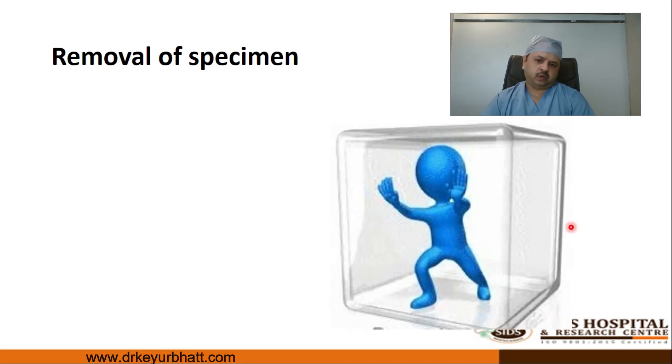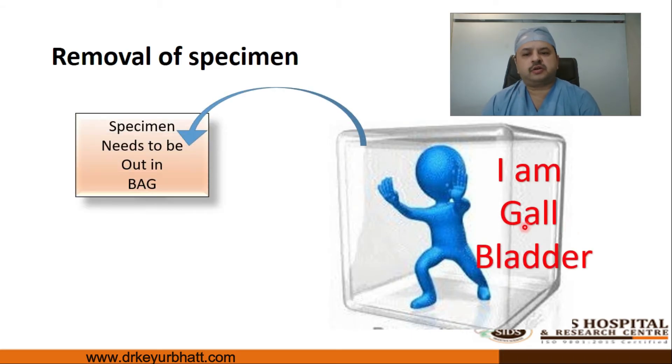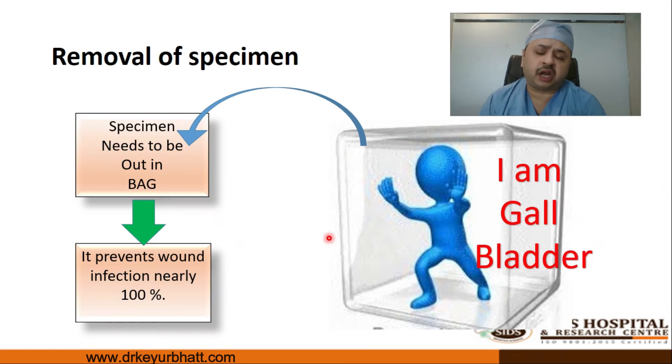One must inspect the Calot's area, the ligated cystic artery, and the cystic duct stump after finishing cholecystectomy. Regarding specimen removal: classical teaching says the gallbladder is removed from the epigastric port. We recommend removing the gallbladder in a bag — a specimen retrieval bag — which leads to nearly 100% prevention of wound infection. In our experience over the last ten years, we have yet to see any port site infection in any cholecystectomy or appendicectomy patient using this method.